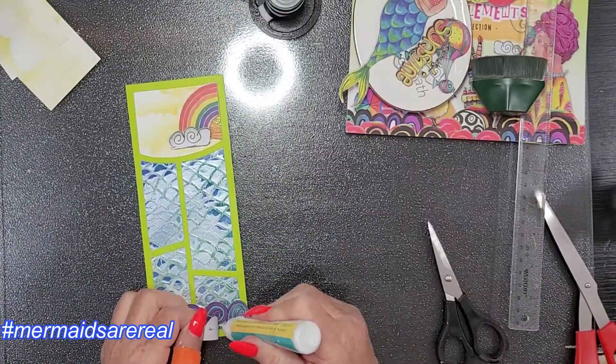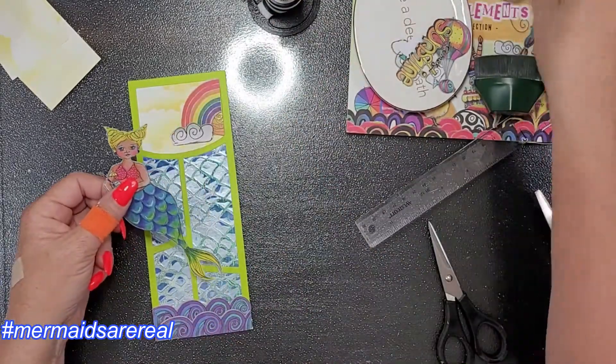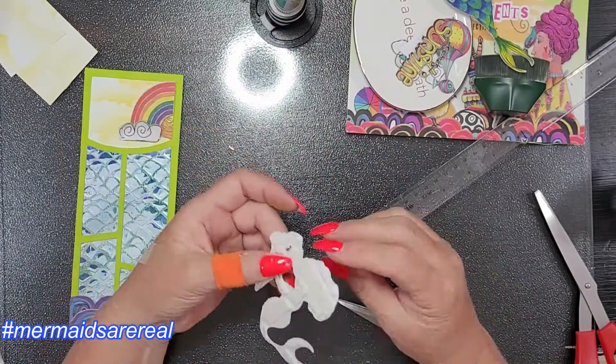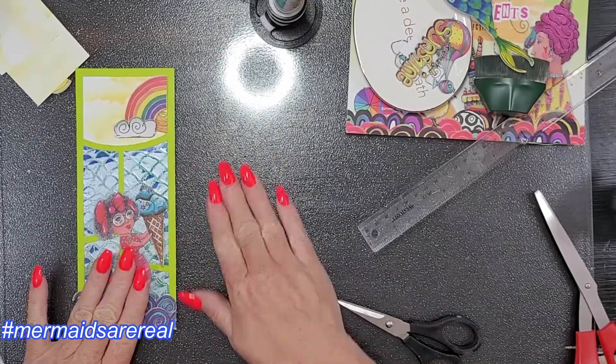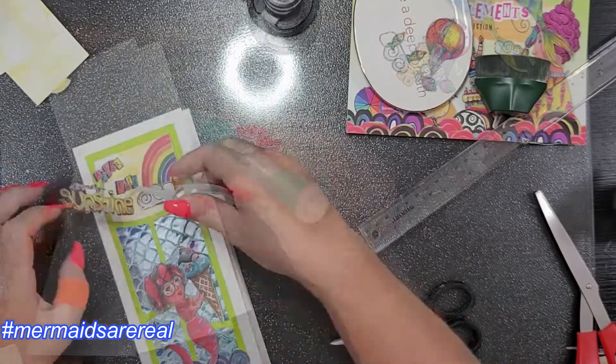I'm deciding which mermaid I want on the green frame — the other will go on the red frame. I felt like this one needed the contrast between the green frame and the red mermaid, and I thought that was perfect. So I added my little sky elements: the sun, the rainbow, and the little cloud, and glued it down to my card base.